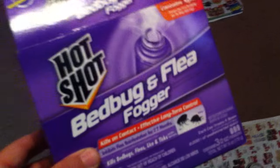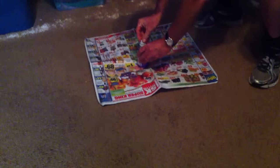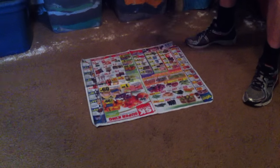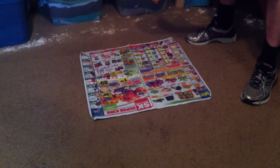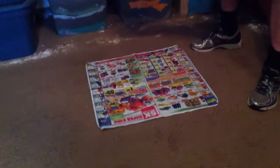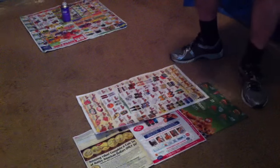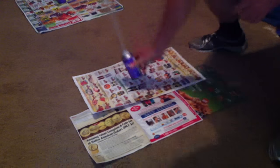We're going to set off the bombs right now. Steve's setting off bomb number one and you want to get out right away after you do this. Bomb number one is set off. Bomb number two is set off and we put newspaper down. Let's go.